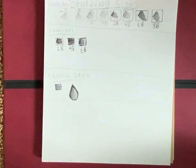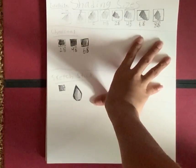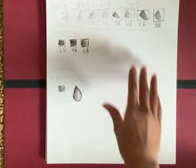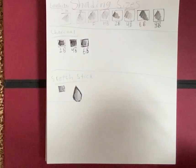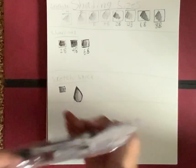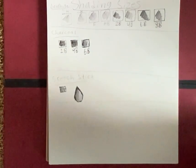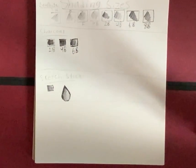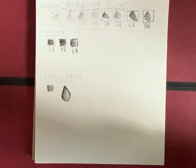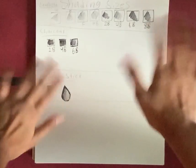The audio cut out there. I just wanted to say I would definitely recommend this drawing set to you if you like sketching, shading, and drawing just like me. If you enjoyed this video, don't forget to smash that like button, and I'll see you guys in the next video. Bye!